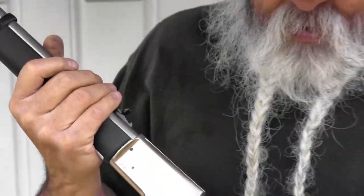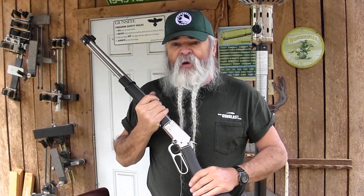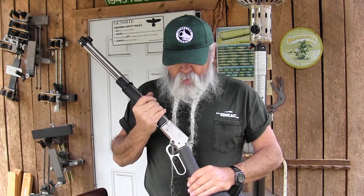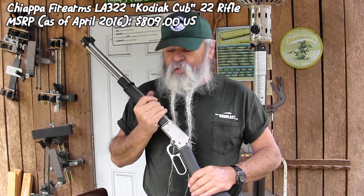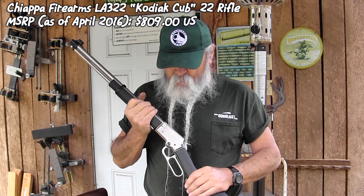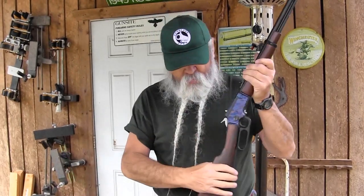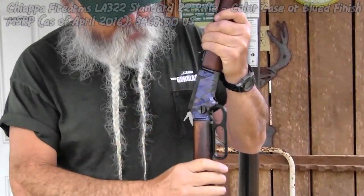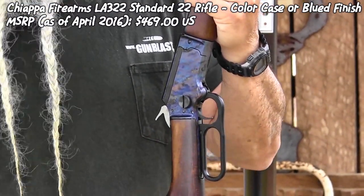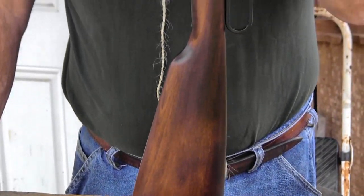These are available now. The Kodiak Cub — best I can determine — has an MSRP around $800, just a little over, but I've seen them online selling for about $610. The standard version with the case colored finish is about $469 MSRP. They also have a deluxe version that has checkering and a pistol grip stock if you prefer that. They're selling for less than MSRP.